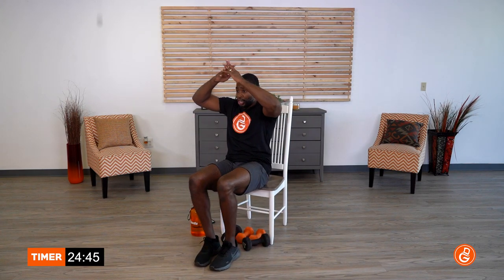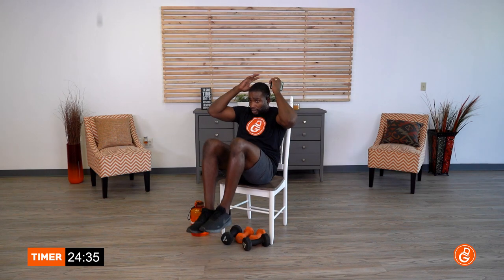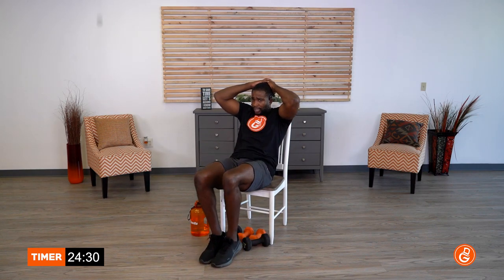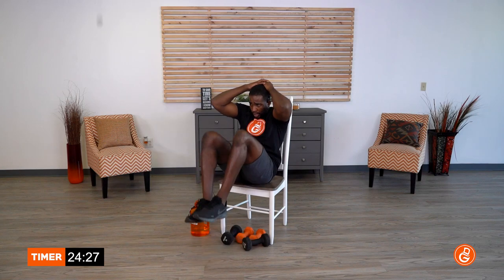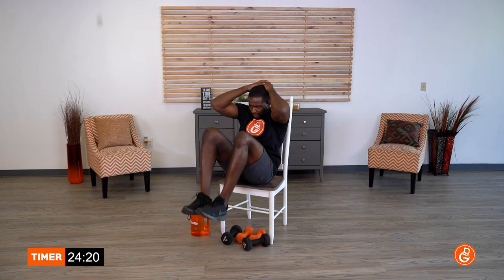We're going to double leg raises next. Scoot to the edge of that chair, hands behind the head, and we're lifting up. Here we go — timer goes off in 5, 4, 3, 2, 1, let's go. Hands behind those heads, come on, lift up. Tell yourself it's only 20 seconds, you can do this. And time. What's the number that's going to challenge you to get those reps done? I'm gonna set 20.